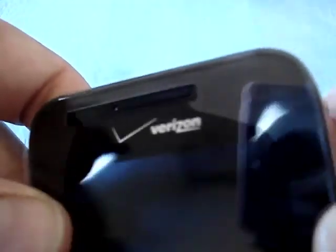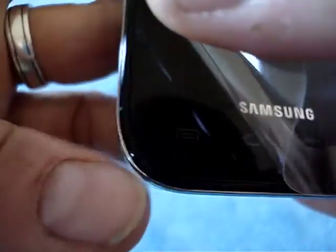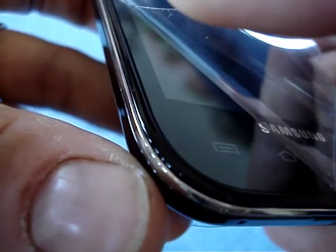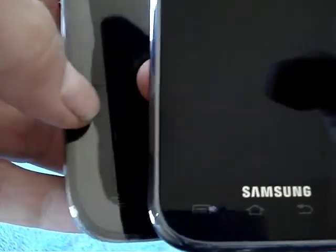I hear that the search provider by default is now Bing, and you cannot change it — it is stuck and you cannot use Google as the default. That's very disappointing. Also, it seems that this metal rim is a little thinner than on the Vibrant — the Vibrant kind of wraps around a little more.